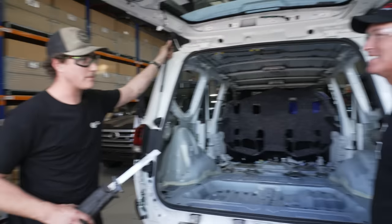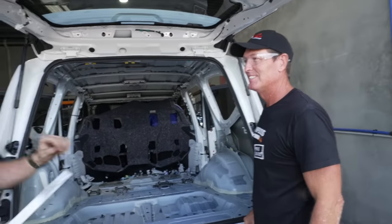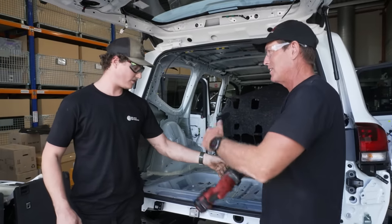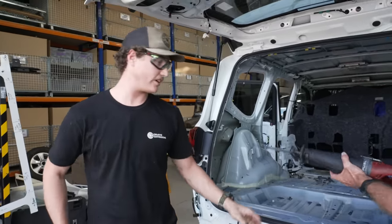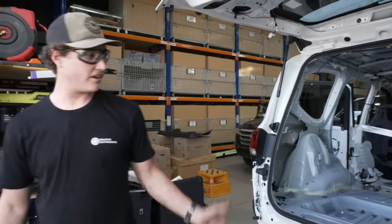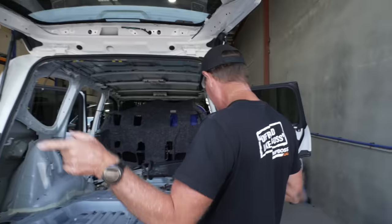It's just about smoko anyway, mate, so I'm going to go over and grab a quick bite. Are you up for smoko? Yeah, mate. Can I just keep going? Just don't do anything crazy. I'll be back in 15. Yeah, yeah. I'll keep going. Just don't do anything crazy — I'll be back in 15. All right.